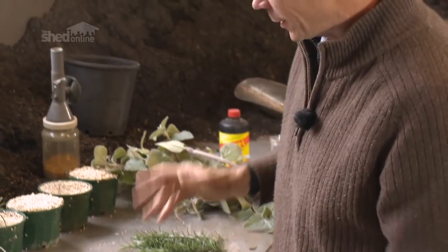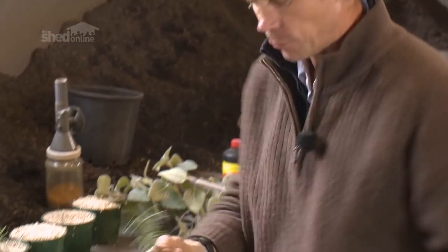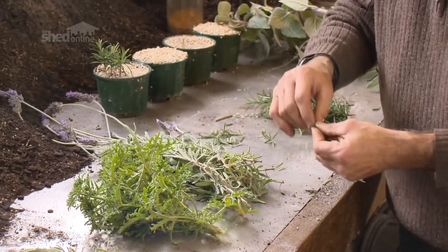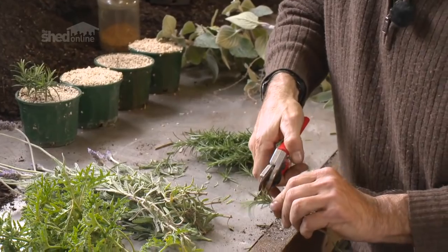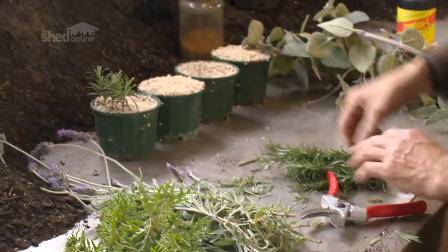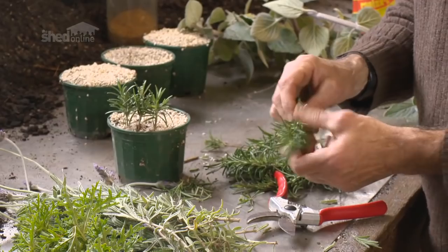In preparing my cuttings, it doesn't matter which type of plant I'm doing — I would prepare all the cuttings exactly the same way. Starting with the rosemary, which is very easy: you strip the cutting of all its foliage. You might just take that little tip out, shorten it, and that would be one cutting. For these pots, I might do about 20 to 25 cuttings in the one pot.